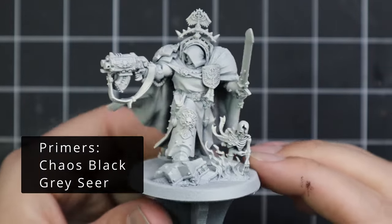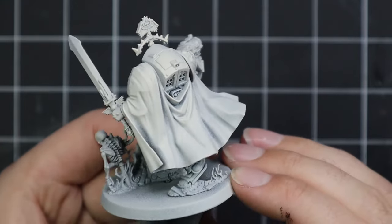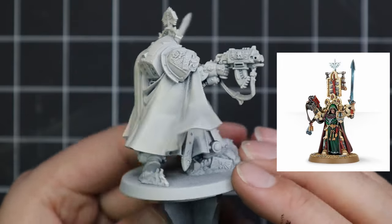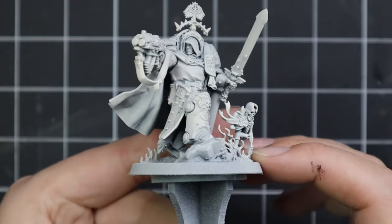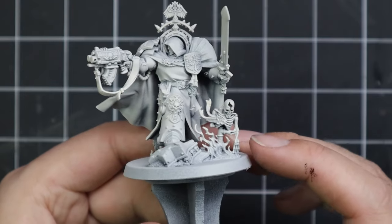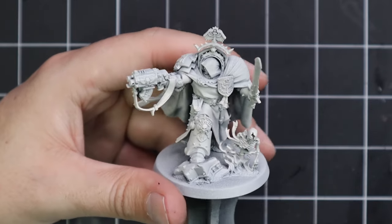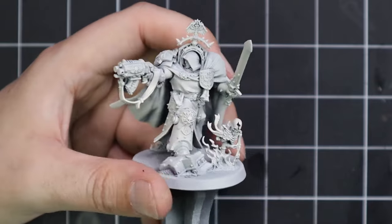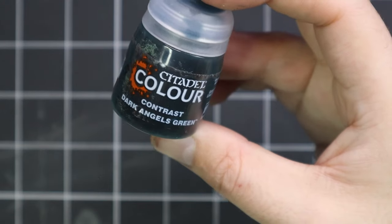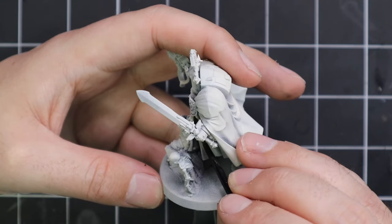Here we have Belial, Master of the Deathwing — an absolute behemoth of a miniature these days. It's a huge step up from his previous miniature, which was quite nice too, but this is just a whole different league. They've been stepping up their game with character models, giving them a bigger presence on the tabletop — and I'm here for that. You want those characters to immediately jump out at you, and that's definitely working with this guy. I got the model sprayed black and then gave him a quick spray of Grey Seer.